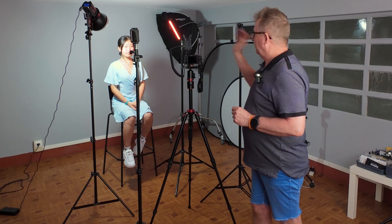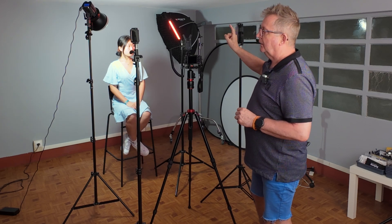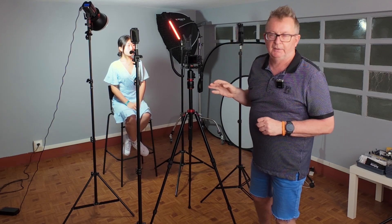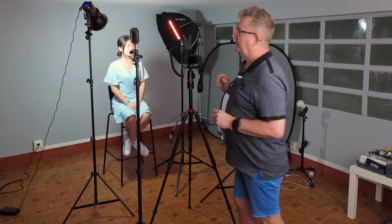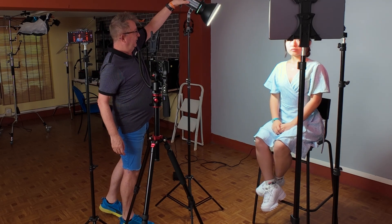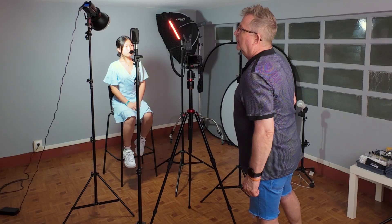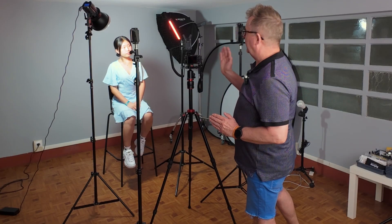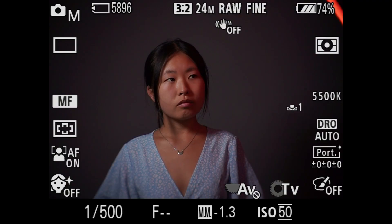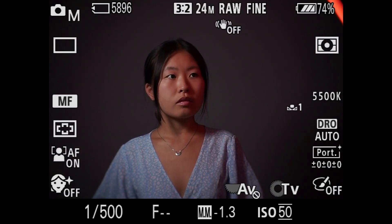As you can see, she's had a quick change and is wearing a beautiful blue dress. The LED light has also been changed to a reddish color on one side. I'm going to try to move that red light in even a little bit more without actually seeing it in the shot - we can't see it, so that's fantastic. I think we've got a nice balance - let's give this a try.